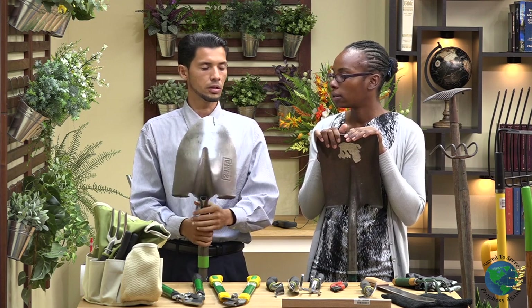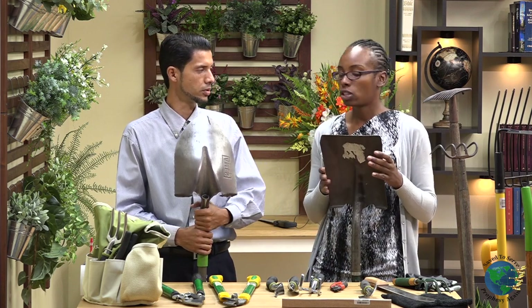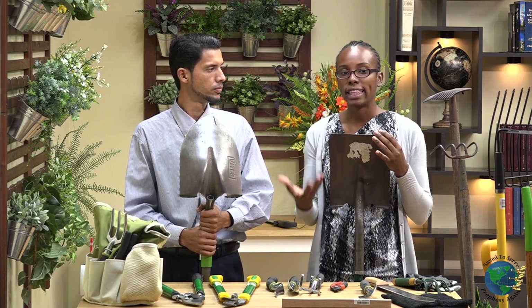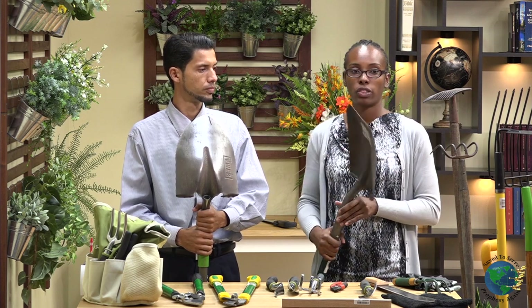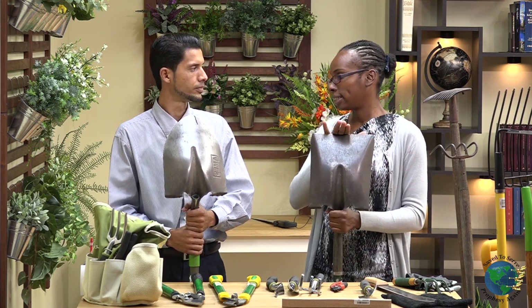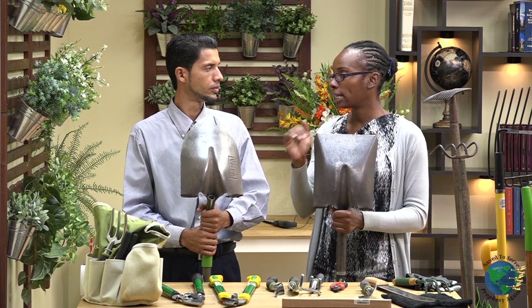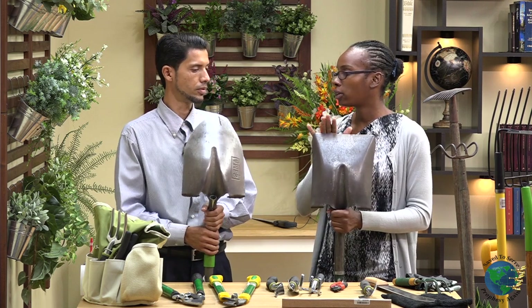It is wide enough where you can move some dirt around. But if you want a wider one — this one has a flatter tip. So if you want to be able to lift any heavy material or move some dirt, you would go for this tool. Also, if you want to make a nice little edge for your garden — a clean cut — this tool will give you a clean cut to make a raised bed or any form of a box in your garden.